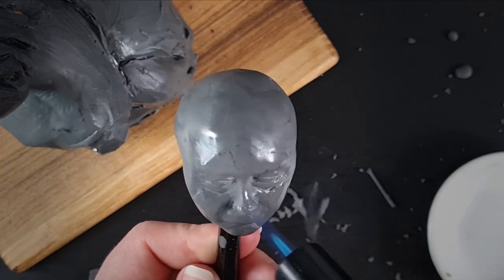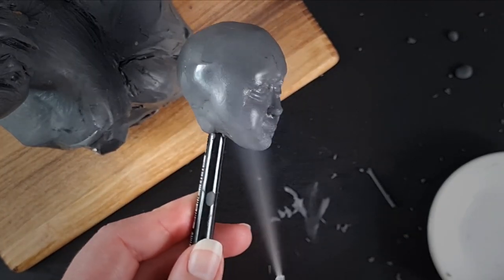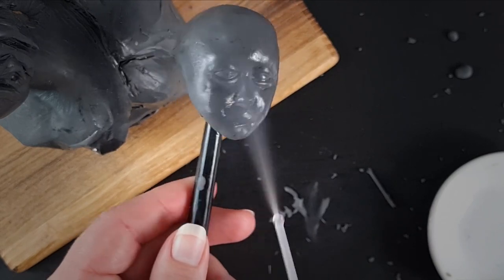Using a gas burner and a freeze spray allows me to control the hardness of the clay, helping a great deal when it comes to smoothing and adding details.